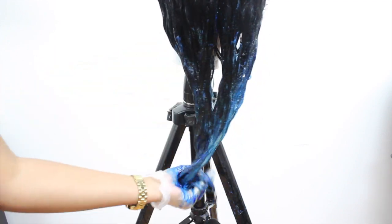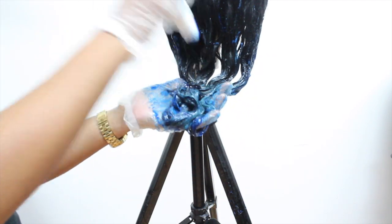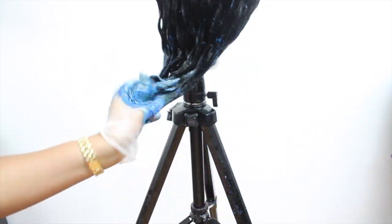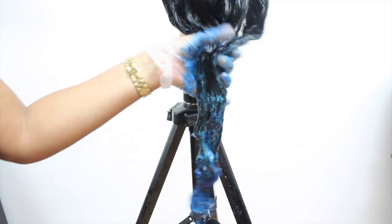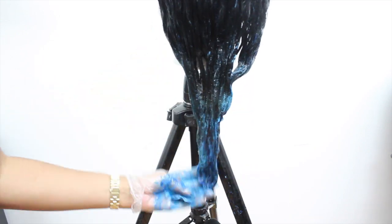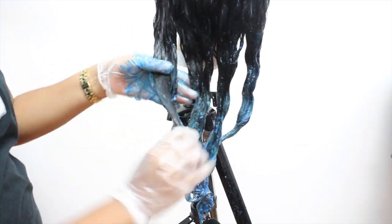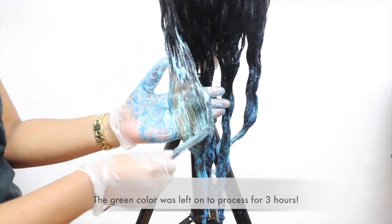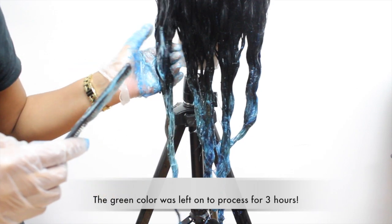When applying these colors you have to make sure that they are evenly distributed with the hair — I cannot stress that enough. I want to constantly work this through and comb it through, working it with my fingers, because it's only staying on for 15 minutes. Then after this I'm going to rinse it out and apply our green color, which is going to stay on for three hours.